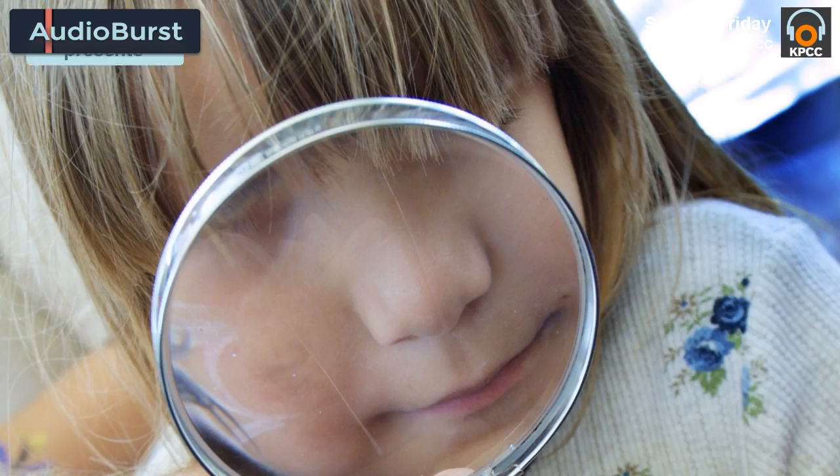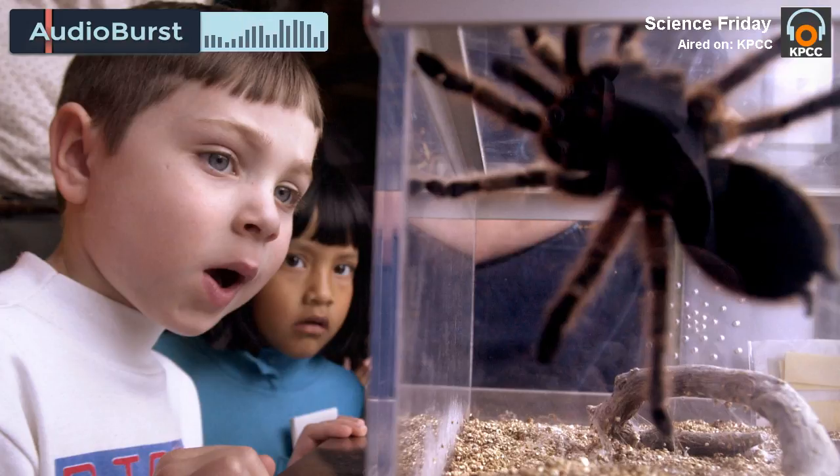Kids can, like real scientists do, sample the arthropod populations in their backyard. So they can take a container and something to dig with out in the backyard and build sort of a booby trap for bugs.